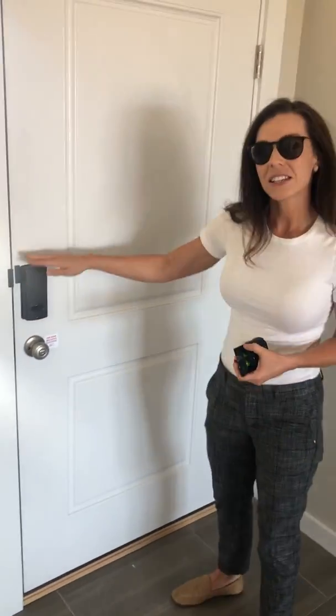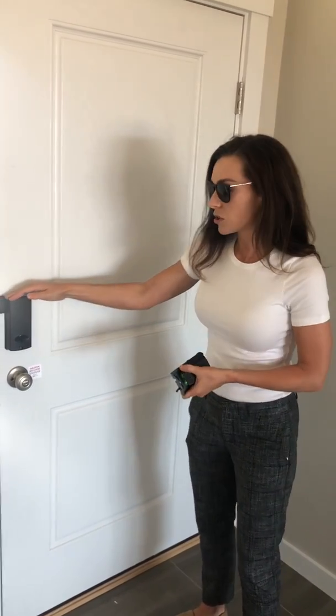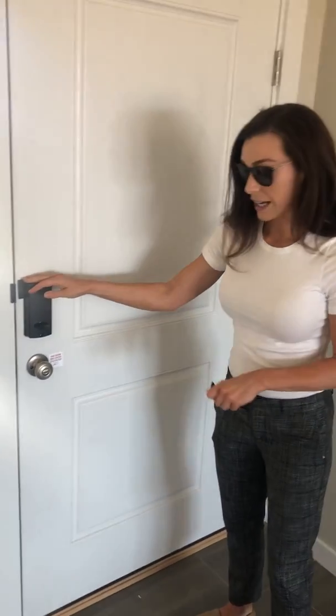One thing you need to be aware of is when this door shuts, it will automatically lock after a few minutes. So when you leave you're probably going to have to turn to unlock so you can get out.